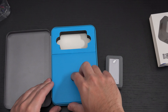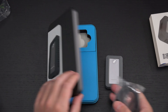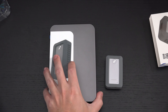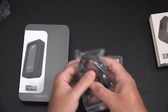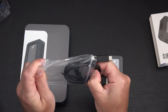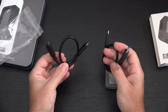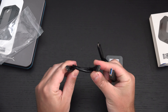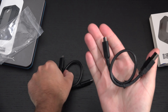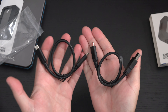I already said what's in the box. Sabrent's packaging is exceptional — no one else does it like them. I always appreciate that from any manufacturer. We've got a USB 3.2 Type-C to Type-C cable, and a Type-C to Type-A for those who need it. They're covering all the bases in terms of what you need to actually utilize the drive.